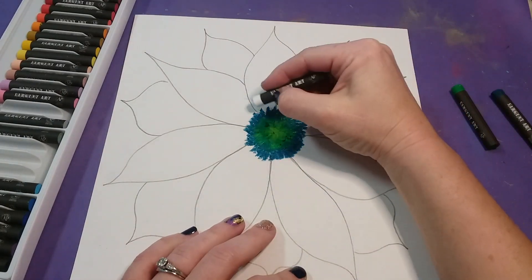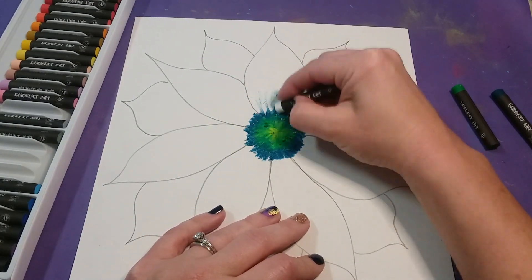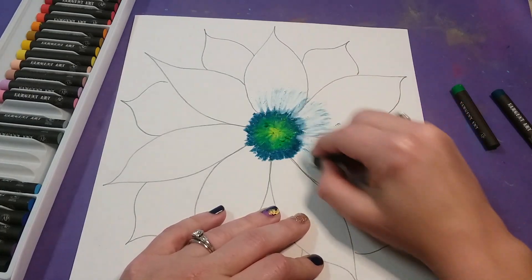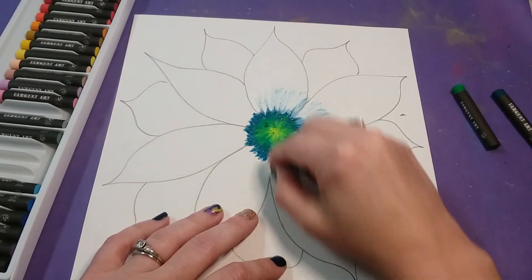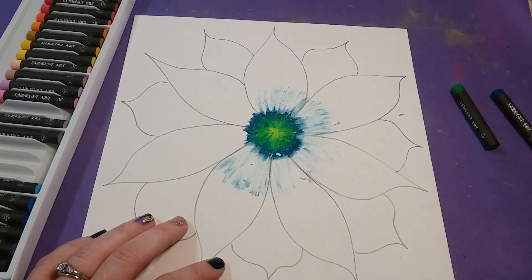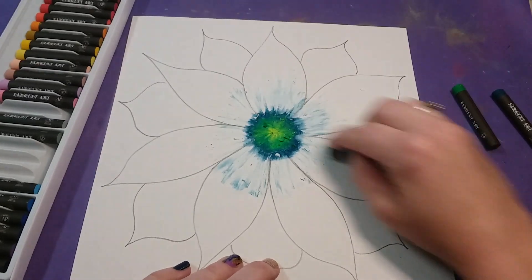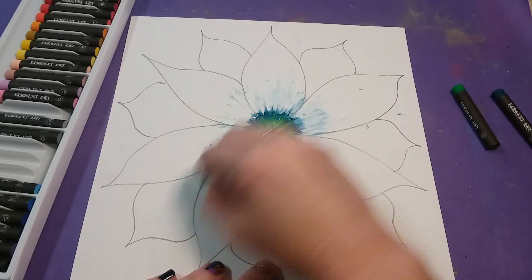For this next part, use a white oil pastel. You're going to use it inside these bigger petals, blending a little bit of the outer center color into the petal but also coloring past it, so you have an area to blend the white into the next color you choose. Color the white about halfway into the middle of each petal, still using that zigzag pattern.